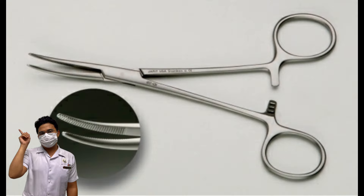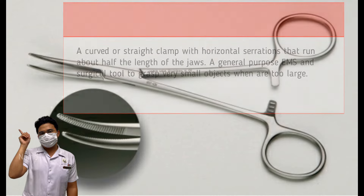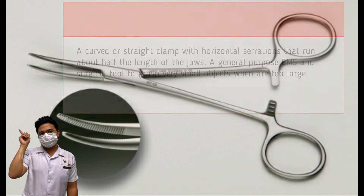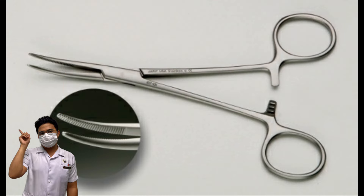Kelly Forceps. Other names: hemostat, Crile forceps, or clamp. It is a curved or straight clamp with horizontal serrations that run about half the length of the jaws. It is a general-purpose surgical tool used to grasp small objects. It is used for occluding bleeders before cauterization or ligation, and in surgery and EMS operations to reach and grasp in the tightest areas.